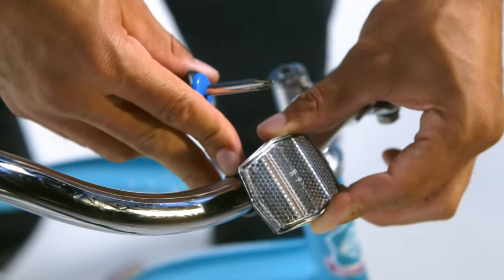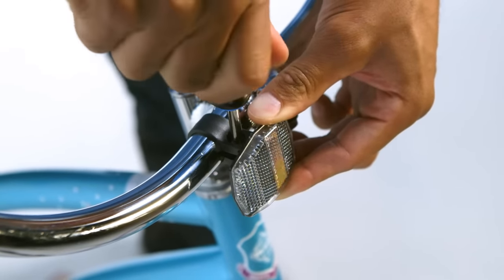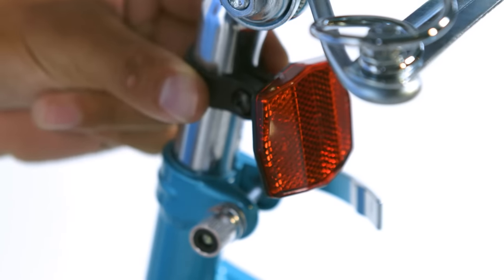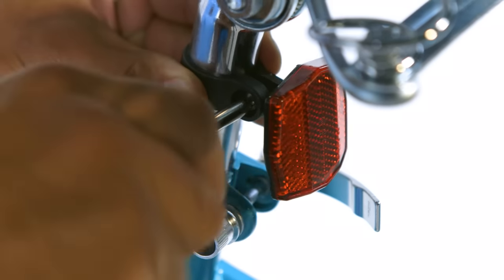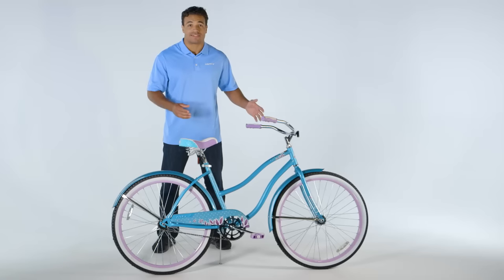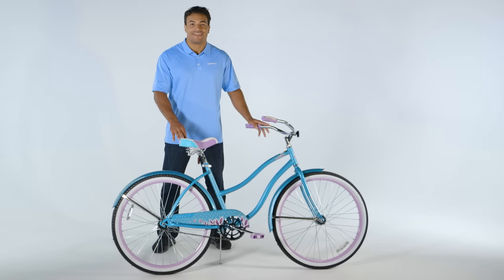To install the front reflector, rotate it on the handlebar so it points straight forward, then snugly tighten the clamp screw. To install the seat post reflector if equipped, rotate it so it points back, then snugly tighten the clamp screw. If your bike is equipped with other options like a handlebar basket, bag, bell, or cup holder, please consult the owner's manual for that assembly. And that's it — just make sure the tires are properly inflated and you're ready to ride.